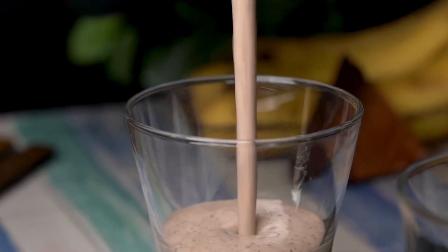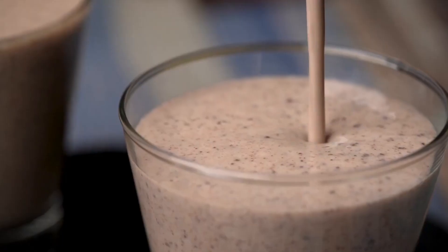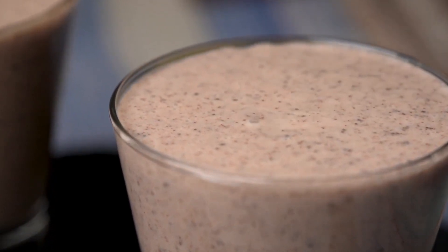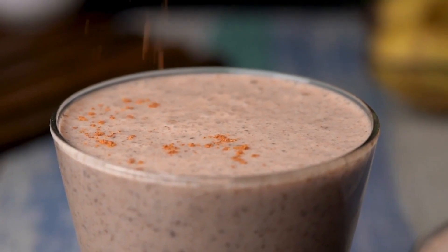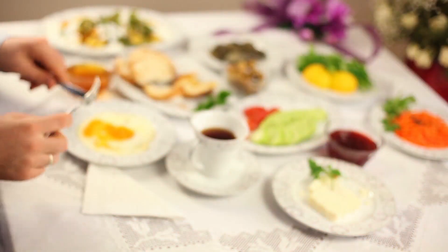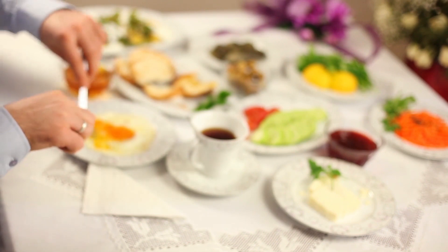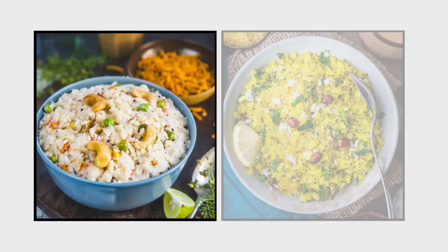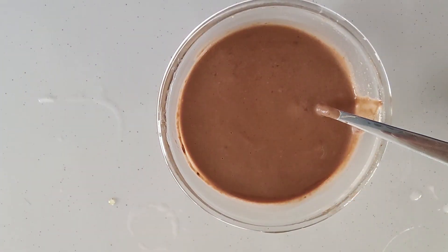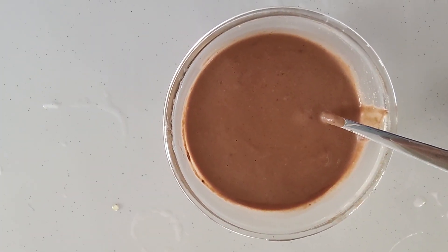Hello everyone, here I am with a super tasty and super nutritious chocolate smoothie in front of you. If you have this smoothie every day in your breakfast, you absolutely don't need to eat anything else — no upma, poha, utappa, dosa, absolutely nothing. Just this smoothie in your breakfast, and you will fall in love with this.